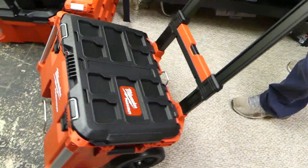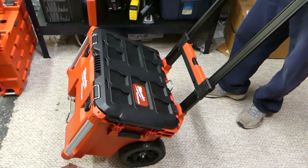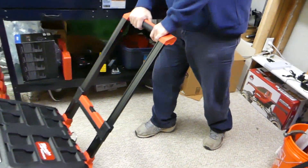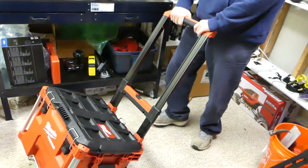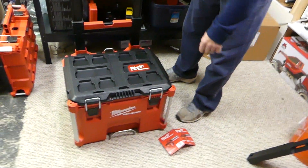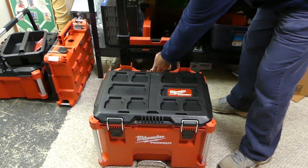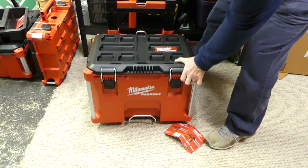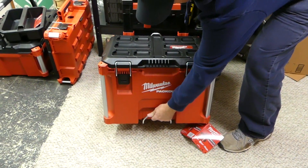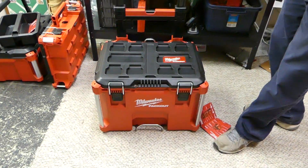You're walking around the job site. You pull up with something like this and you're going to look like a professional — whether you are or not, you're going to look good doing it in style. The base has a couple tie-downs on it. If you're working out of a truck or a van, there's a nice tie-down D-ring on the back and another big tie-down on the bottom so you can make it nice and secure.